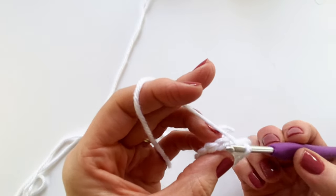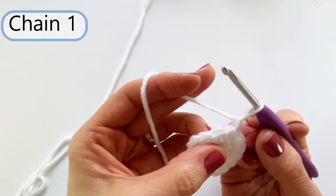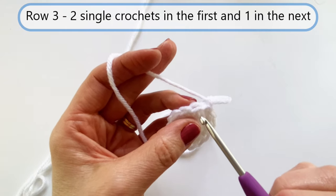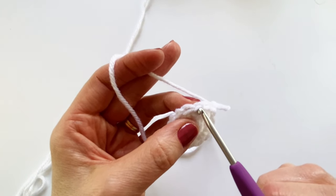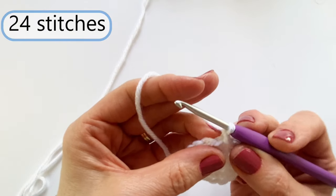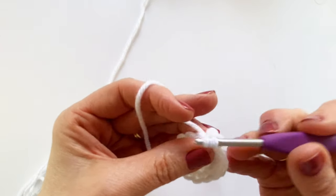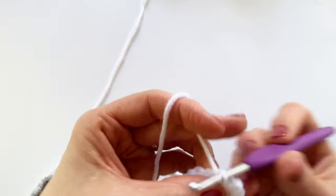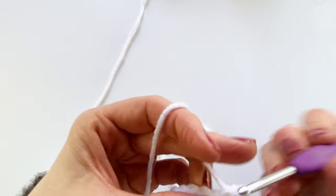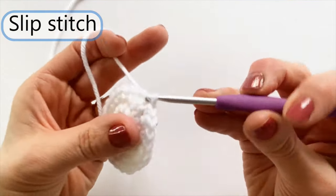Back around to where I started, I'm going to slip stitch under the first single crochet that I did and chain one. Now I'm ready for row three. In row three, we are going to do two single crochets in the first stitch, then one in the next stitch, then back to two, then one — continuing around for a total of 24 single crochets. Back to where I started, I'm going to slip stitch under the first single crochet of that row and chain one.